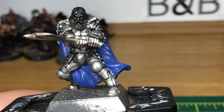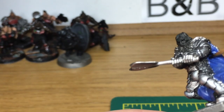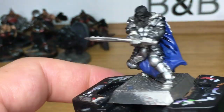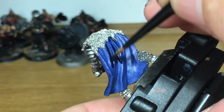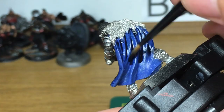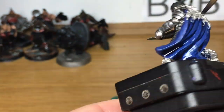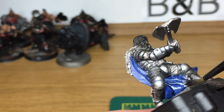The next layer is going to be Citadel Drakkenhof Nightshade. I'm going to apply this to the cloak just so we can get all the recesses darkened. You do want to try and get a little bit more of the shade in the areas where it's not going to catch any light — so underneath there and on the front where it's underneath his arm. Areas like that would have a little bit more shading, but you don't want to put too much on so it dries with a shine. You want it to remain matte when it dries.